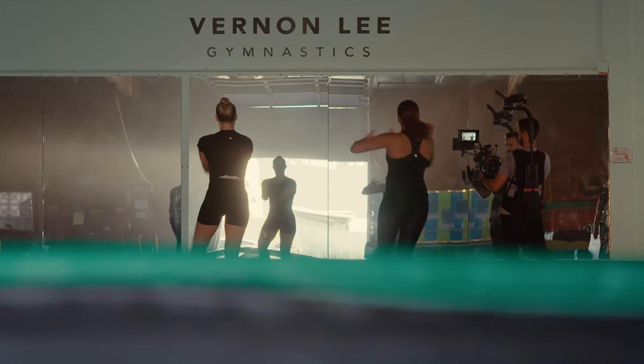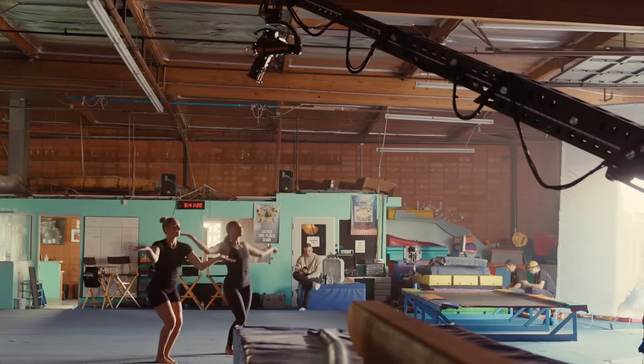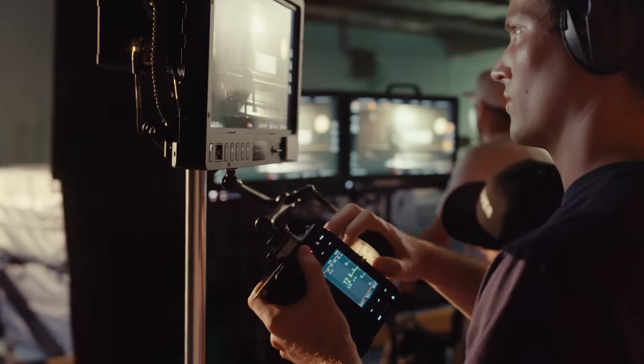I would say being on camera — that's the fun part — and being able to show your personality, express yourself, and just looking forward to some cool shots.